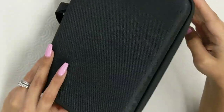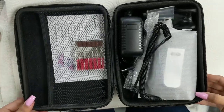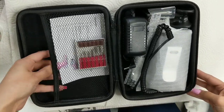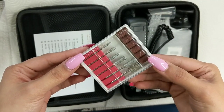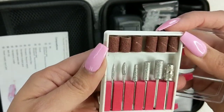I unzipped the package and I will be showing you guys how everything comes in its little container. I open it right up and the first thing I see is the nail bits that come with your electric file, which is a really nice touch — because if you're just starting off, you don't have a whole bunch of different types of nail bits.